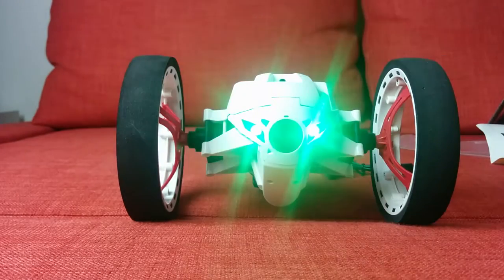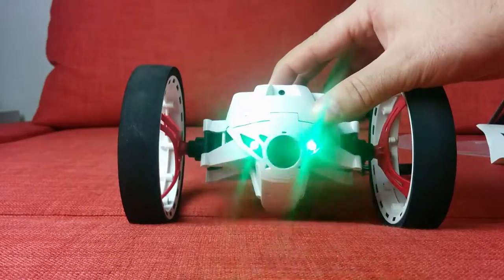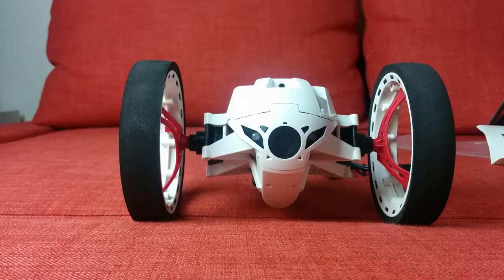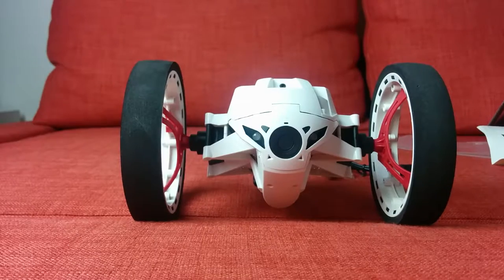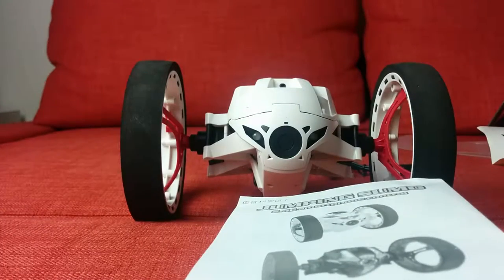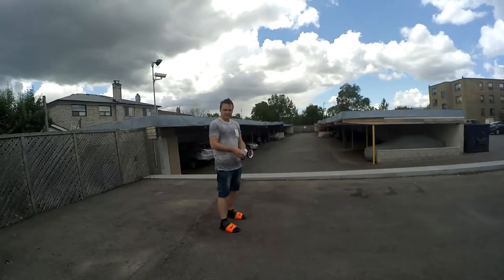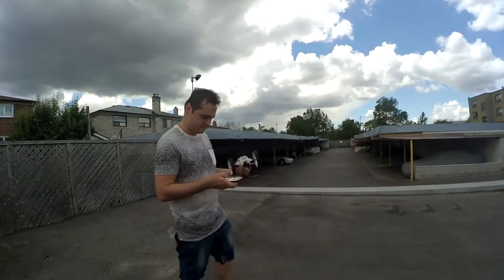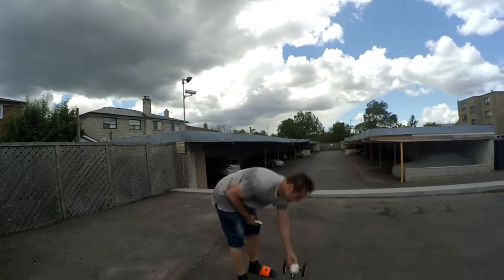Let's take it for a spin and see what this thing does. Hold the power button down and it goes to sleep — pretty simple. Let's take this Jumping Sumo out for a spin. Comes in black and white. Turn it on, turn the remote on, and let's have fun.